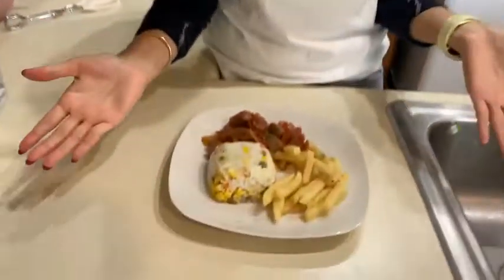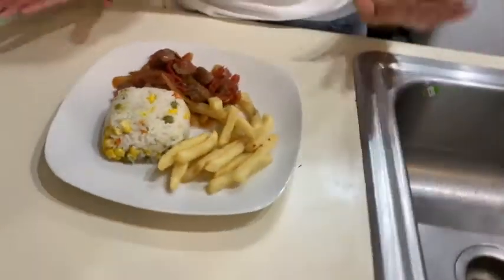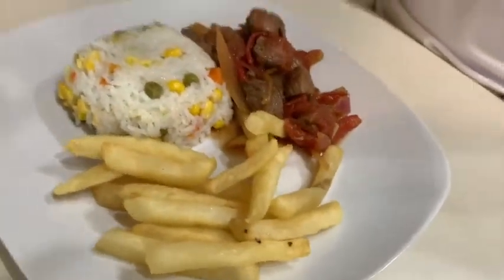The lomo saltado is ready. This is how it looks — we have the rice, the fries, and the lomo. It looks really good, it smells really good. I can't wait to start having dinner. I just want to say thank you to everybody who put this activity together. I think this is a great opportunity for international students to share our cultures with everybody. Thank you very much, I really appreciate it. I hope you can make this delicious dish at home and enjoy it as much as I do. Thank you very much and bye!